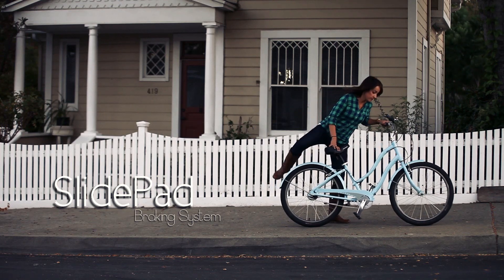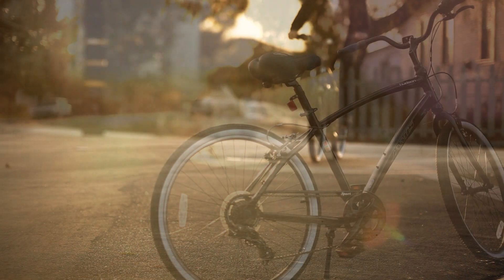SlidePad is an innovative braking system which makes riding safe and easy. Braking on a car is as easy as using one pedal. We think bicycle braking should be just as simple.